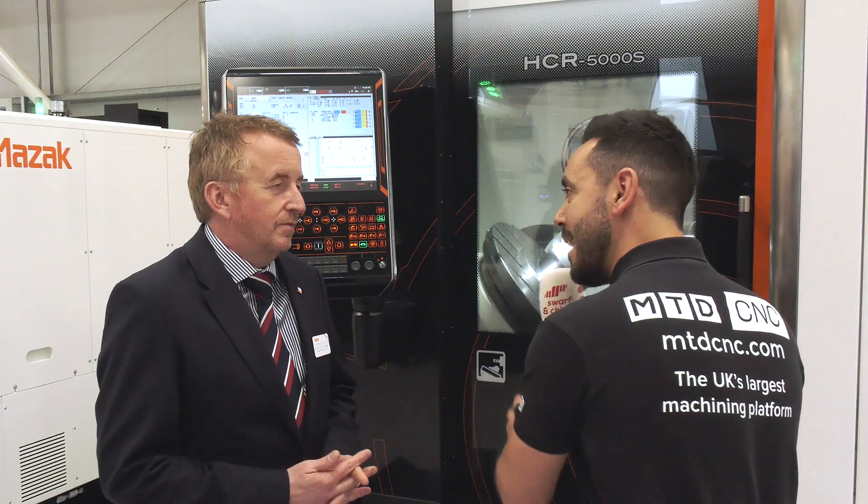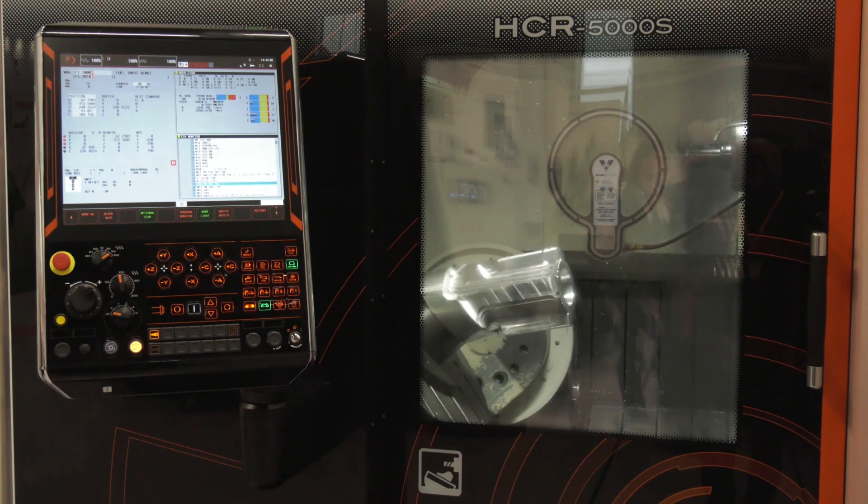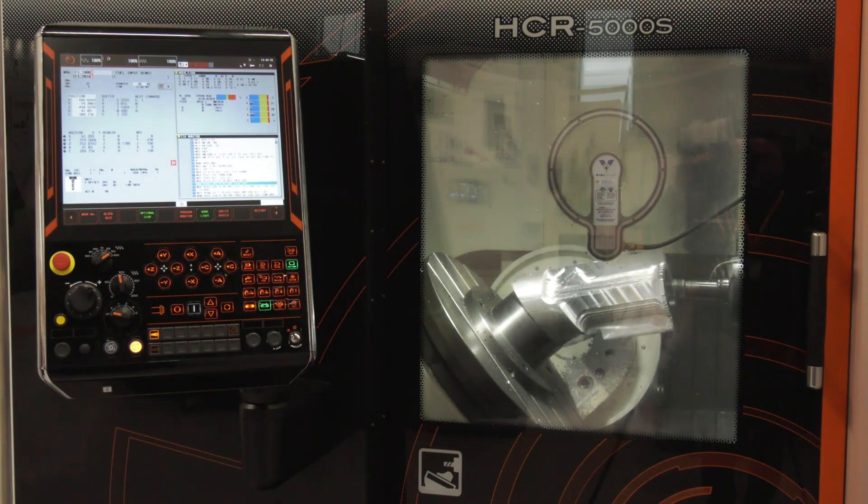Lawrence, the HCR 5000S — this is a new configuration, a five-axis machine now available from Mazak. Can you tell me about it? It's our latest technology five-axis machine tool: 30,000 RPM, HSK 63 spindle. The key point is it's based on a horizontal platform, which allows a very good jerk rate and very effective acceleration.